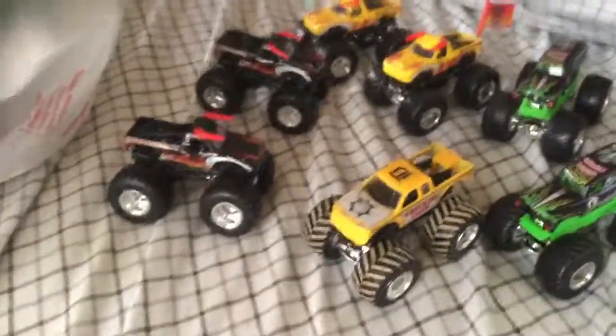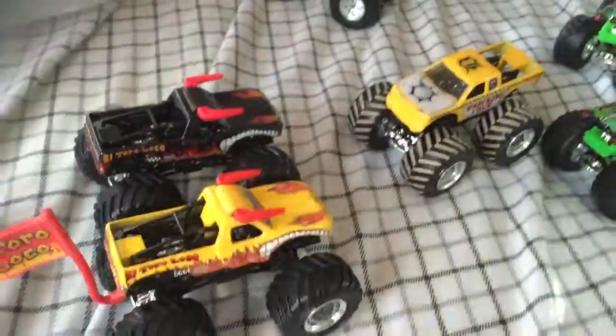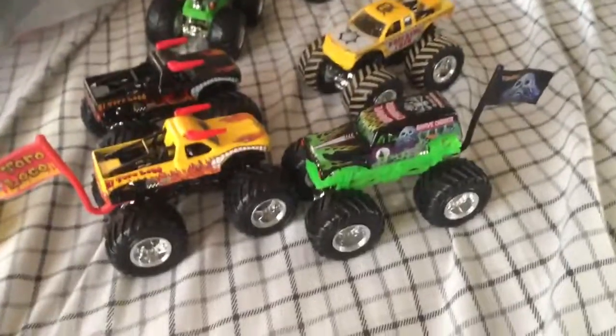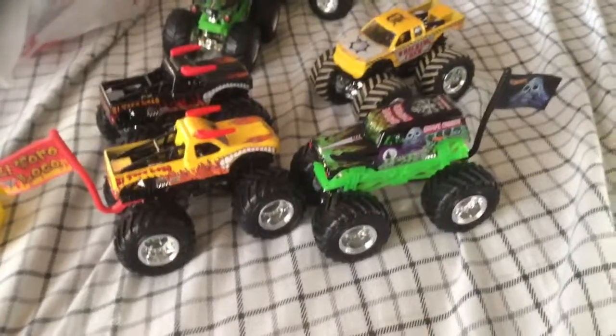That's my official Monster Jam haul and everything. So: 2016 Wrecking Crew, 2016 El Toro Loco, 2017 or 2016 yellow El Toro Loco, and a 2016 Grave Digger — but the flag attachment series one definitely counts. There you got it — that's my official Target haul. Really hope you enjoyed that. Thank you for watching, and as Race Grooves would say, have fun with your trucks. This is Pinchio signing and pinching out.